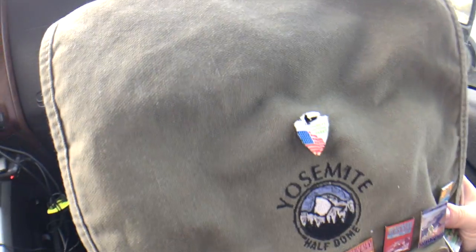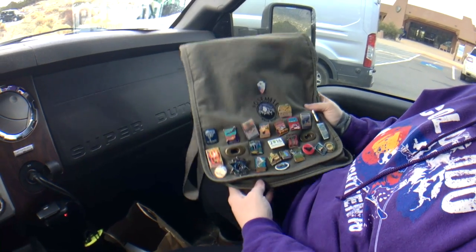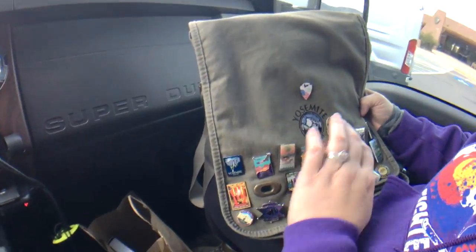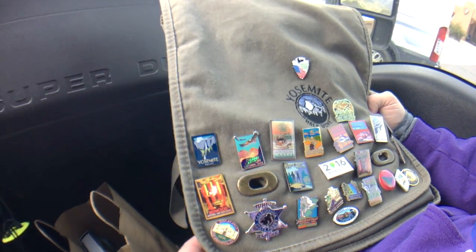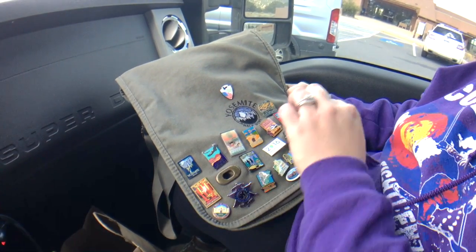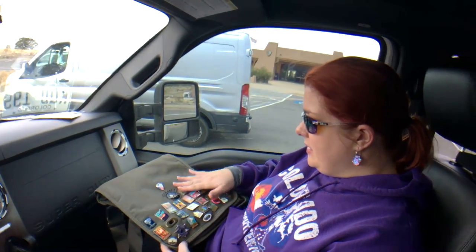That looks good! Then we get our sand dunes pin right here — it fits really nicely in a little curve, that's a great spot. We picked this bag up at Yosemite but we're using it for our entire pin collection. Look how many we have already — this is all from last summer and a little bit of this year. We've got Grand Canyon, Yosemite, Redwood, Kings Canyon, Yellowstone, the Alamo, Tuzigoot National Monument, Montezuma's Castle, Rocky Mountain, Petrified Forest, Painted Desert, Sequoia, Jedediah Smith's Redwood State Park, Crater Lake, Joshua Tree, California State Parks, Prairie Creek Redwood State Park — and now sand dunes!